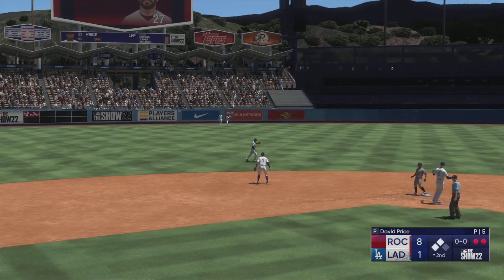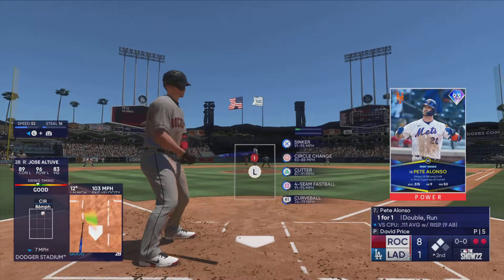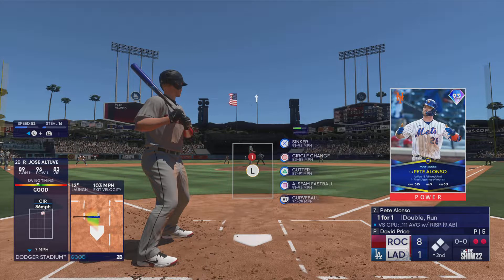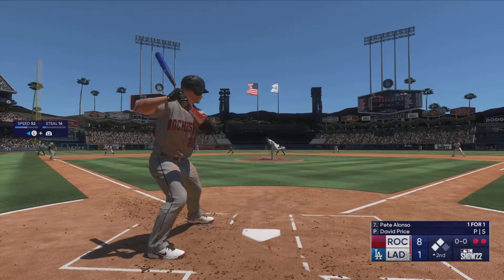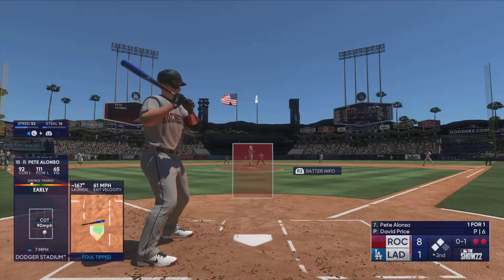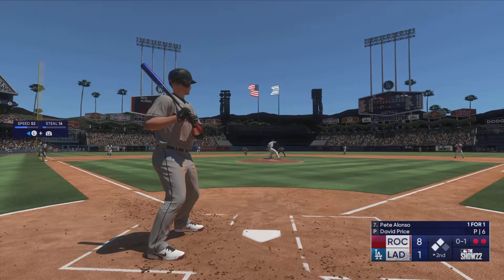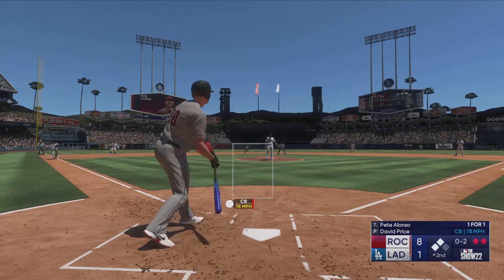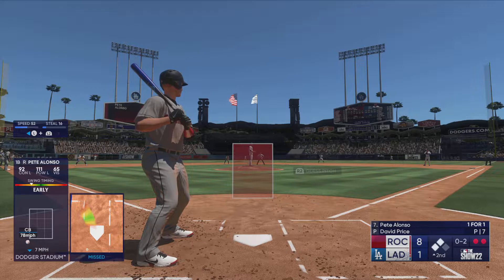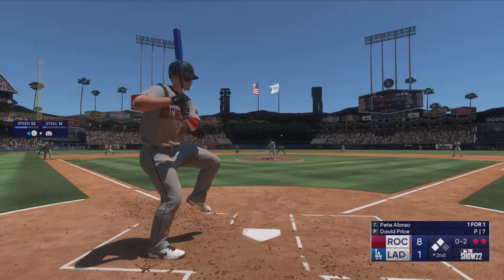Lead runner gets the stop sign at third — it's a two-out double, second and third now. Here's Pete Alonso. First offering is fouled off and he's down 0-2 as he swings through it — the hitter early and off balance on that swing. If I'm the pitcher, I'm taking a little bit more off to see if you can get him to chase something in the dirt.